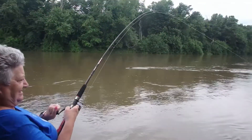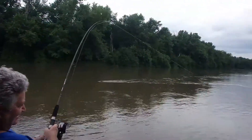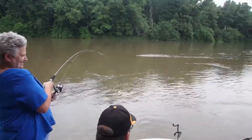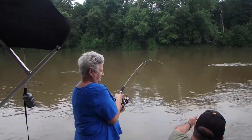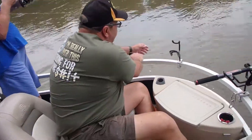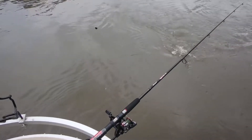Pull up! Pull up! Alright, we're hooked on to something. It's a left-handed reel. It's a fish — we got a fish! We got a catfish. We got a catfish too.